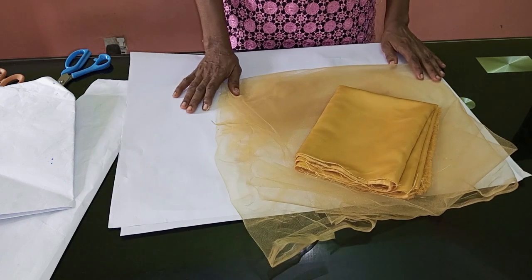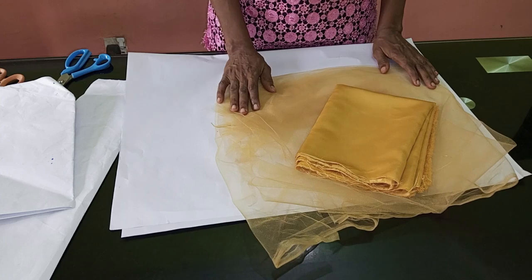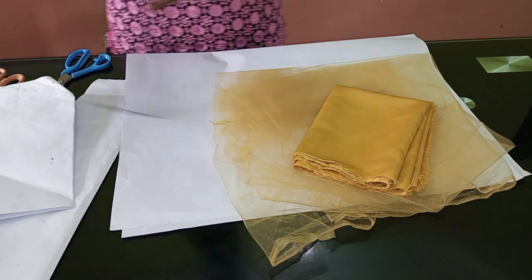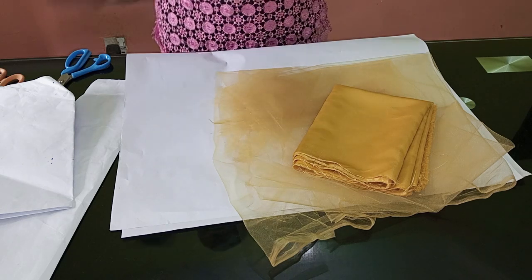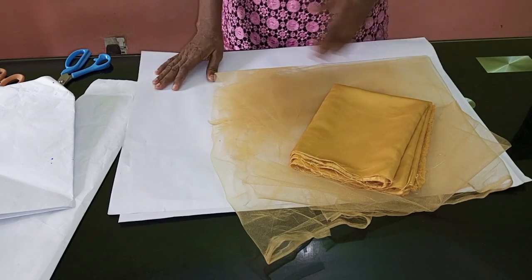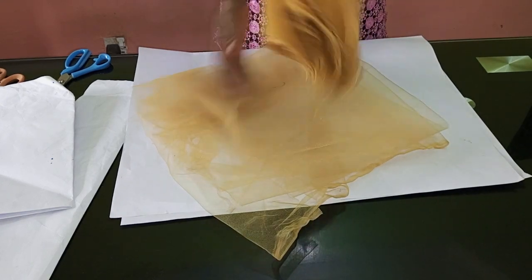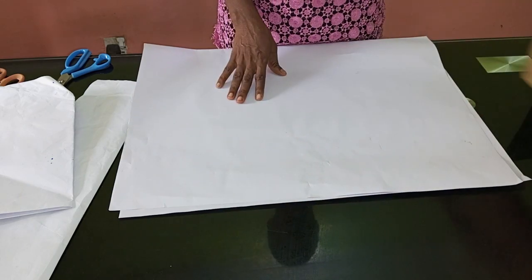In today's video we're going to be doing a beautiful sleeve — a trendy sleeve, a gorgeous sleeve, whatever you choose to call it. I'm going to show you how to cut and sew this sleeve. We are going to be making use of crinoline, so we can call it a crinoline sleeve. The materials I'm using are tulle and satin — this is half a yard of satin.